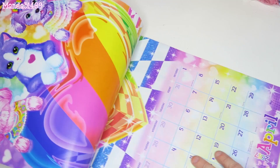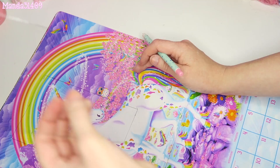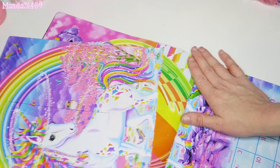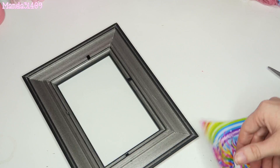Then taking your Lisa Frank pictures or your calendar, you're gonna set the glass on whatever picture you so choose and take your little pin — which I did not mention that you needed — and outline the glass so that there is a little rectangle around the photo. Rip that page out of the calendar and take your scissors — that I also forgot to mention — and cut along the black little lines so then you have your photo.